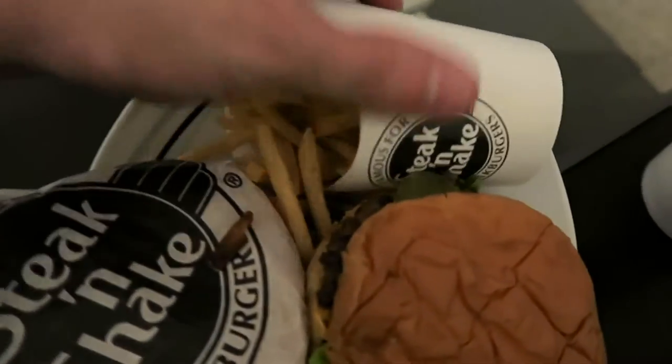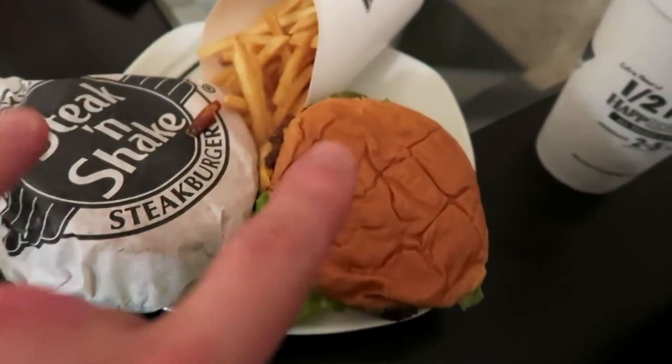Here's what I got: fries, two original doubles with lettuce, onion, pickle, mayo, mustard, and ketchup — that's my preference. This stuff is really cheap; I paid about $11 for the two burgers, fries, and the cookies and cream shake. Shout out to Steak 'n Shake on Montgomery in Cincinnati, Ohio — great job.